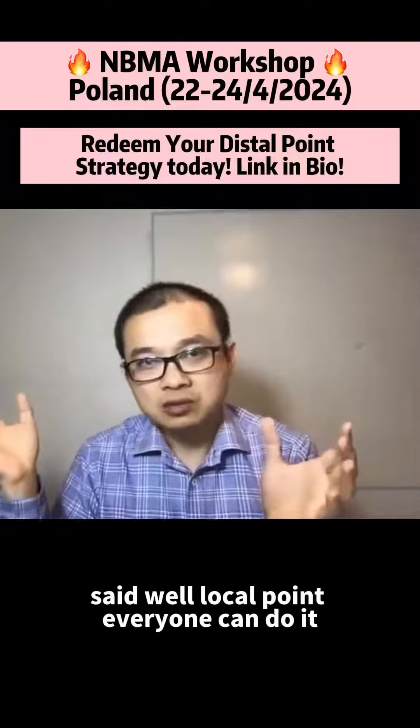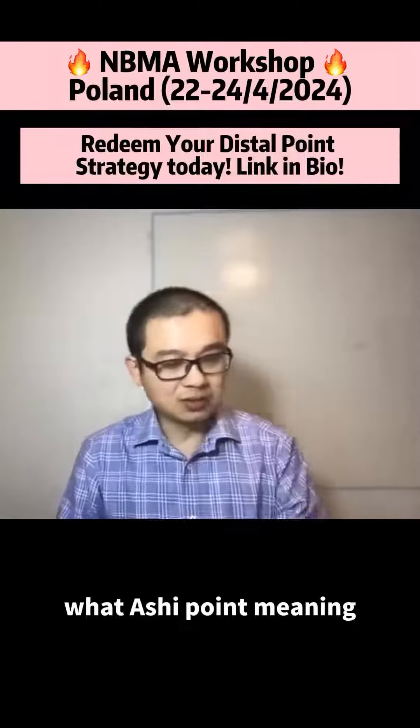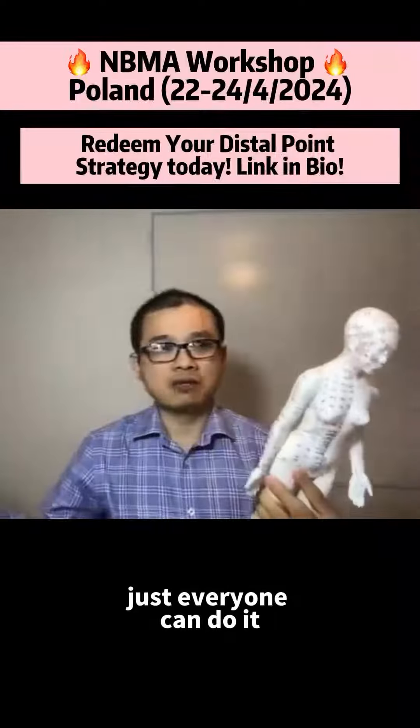I said, well, local point — everyone can do it. And the R4 point — what R4 point means is just shoulder pain over here. You go, your hand and finger and get the R4 point and needle. Just how everyone can do it.